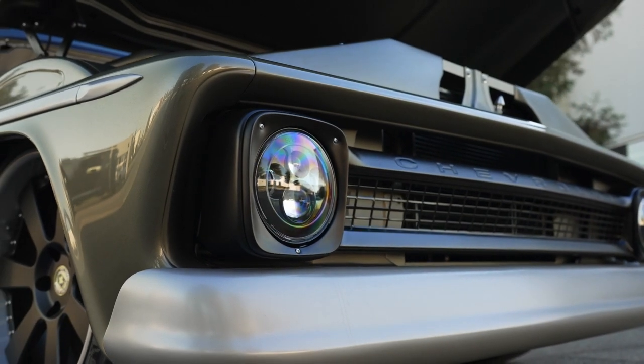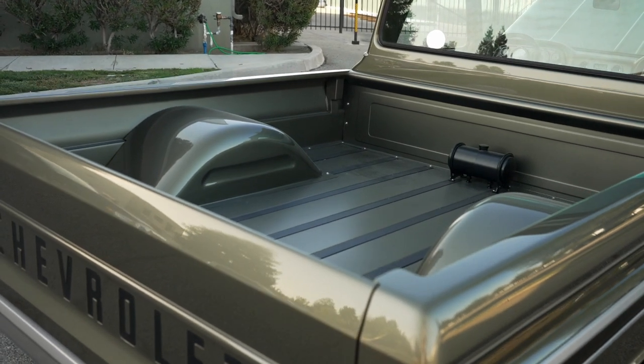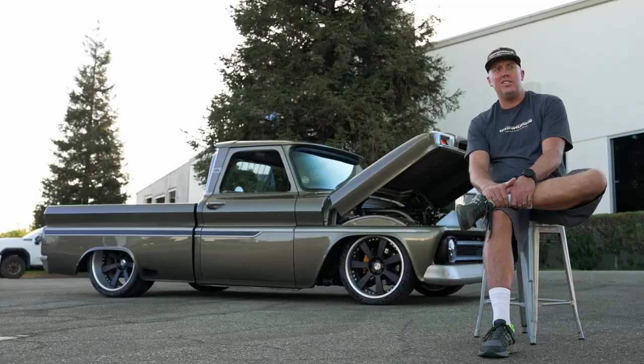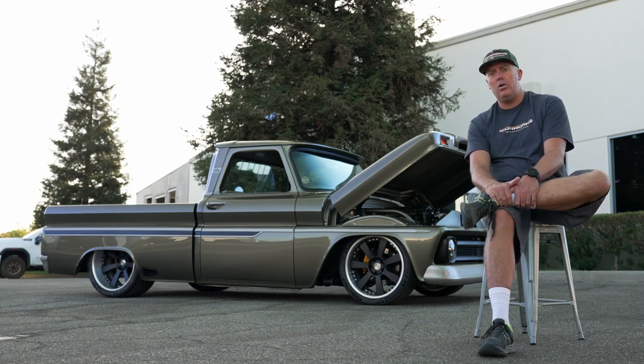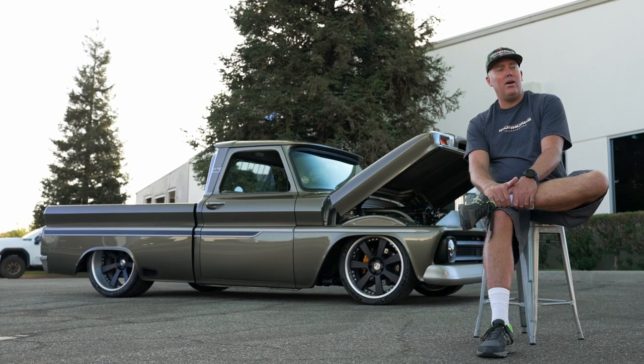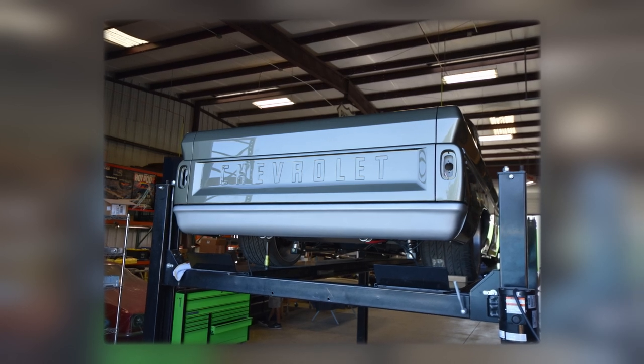The majority of the fabrication is done to the bed. We widened the bed three-eighths of an inch because it just didn't line up with the outside of the truck. The beds on these trucks are just a little bit narrower, so when you look at a lot of other trucks you'll probably see it's just not flat down the side. The majority of the fabrication went into the tailgate and the rear bumper.